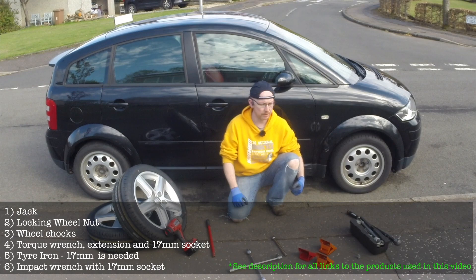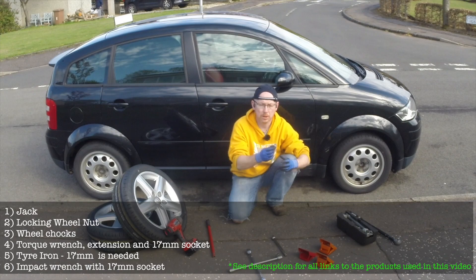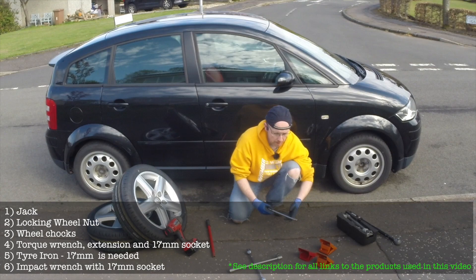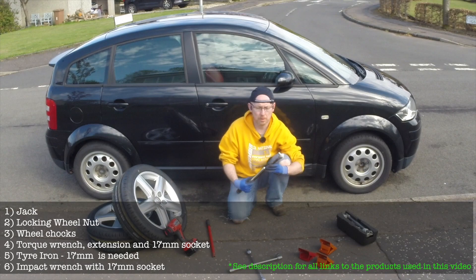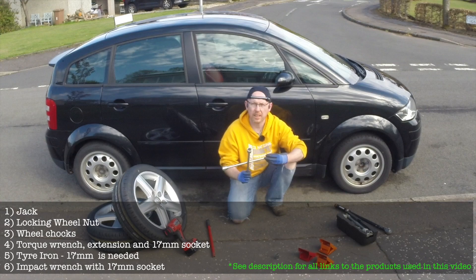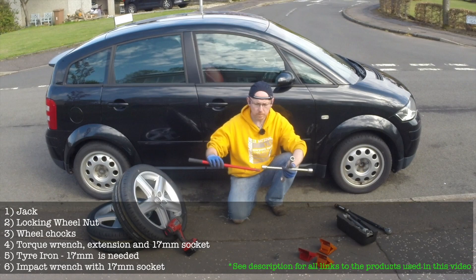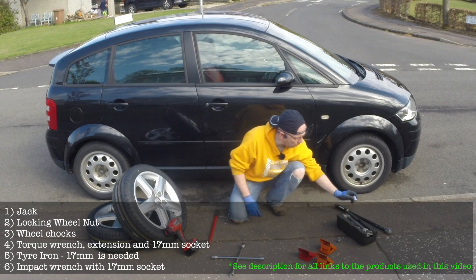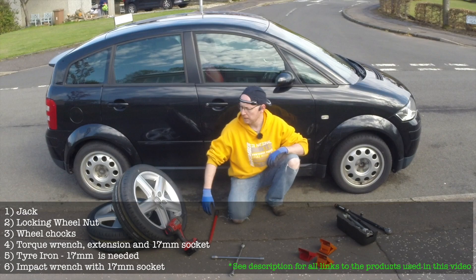I'm going to show you some of the tools I use to change the tyres quickly and safely. We have the jack that comes in the back of the car, and the locking wheel nut which also comes in the back of the car — in the boot there's a little hole where it should be. We have wheel chocks to stop the car when it's set up on the jack. We have an extension to use with our torque wrench to torque down the bolts, a tyre iron which is better than the box spanner that comes with the car, and an extension bar for extra leverage. We have a 17mm socket, which is the size used on the A2 for the wheel lugs, and of course an impact wrench to take the bolts off quickly.